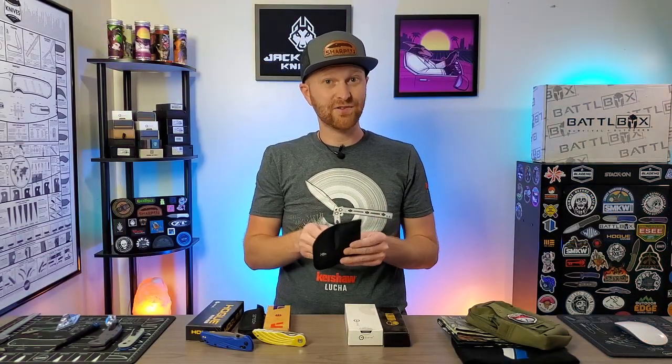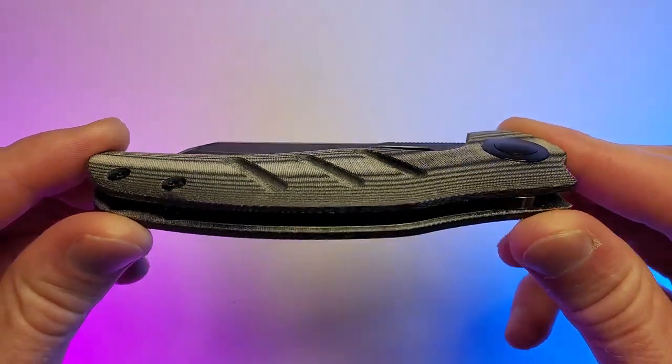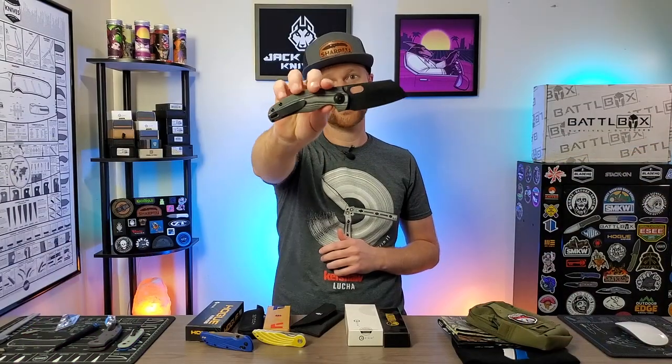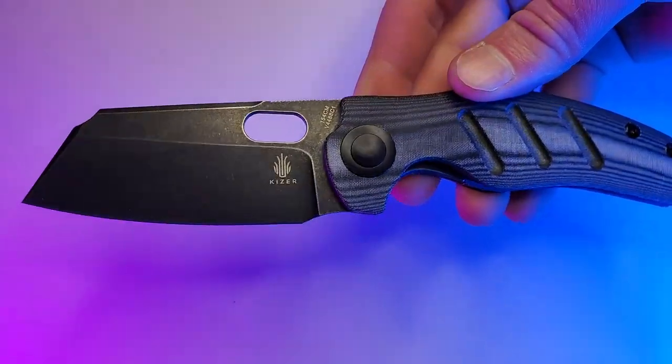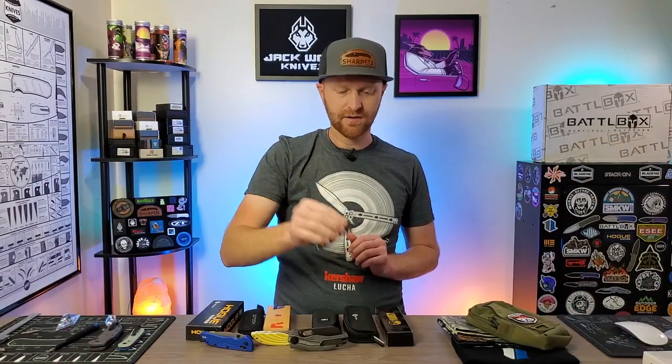Next up from Kaiser — you're going to like this one. The Kaiser Sheepdog. Everybody knows the Sheepdog — awesome knife, you should be excited for that one. Next up from Civivi, we've got the Mini Sandbar Nitro-V Recurve Blade. Awesome little knife.